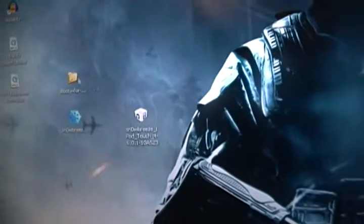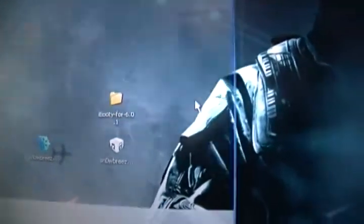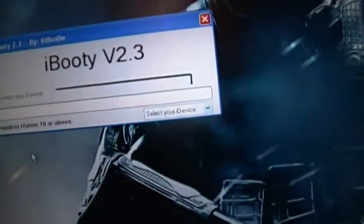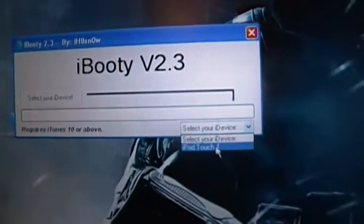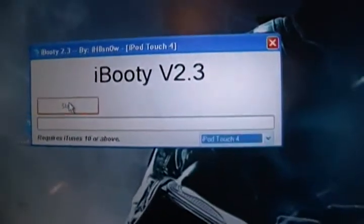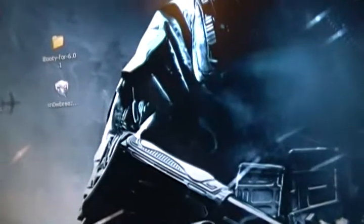After it finishes, you'll see a file on your computer — I think it's on your desktop. Open up iBooty, select your device — iPod Touch — press Start, and then after it's done, remember this and go to iTunes.